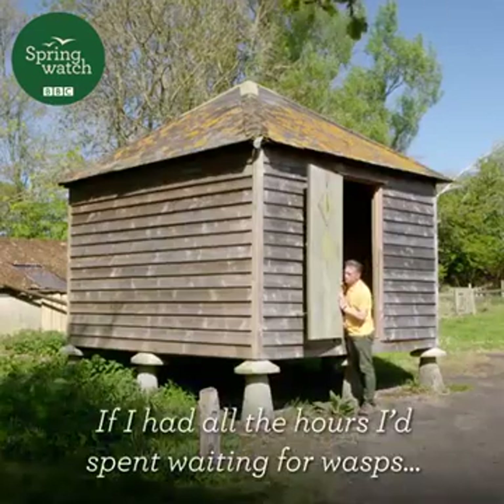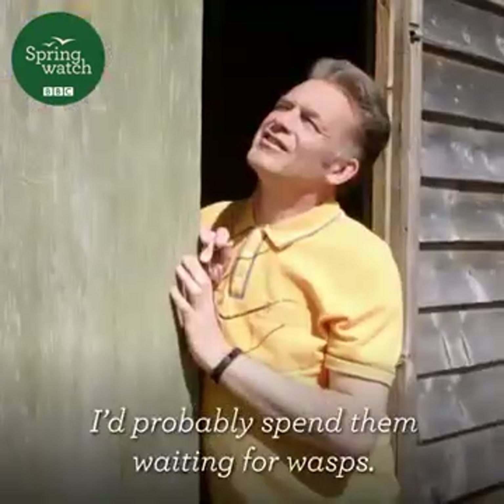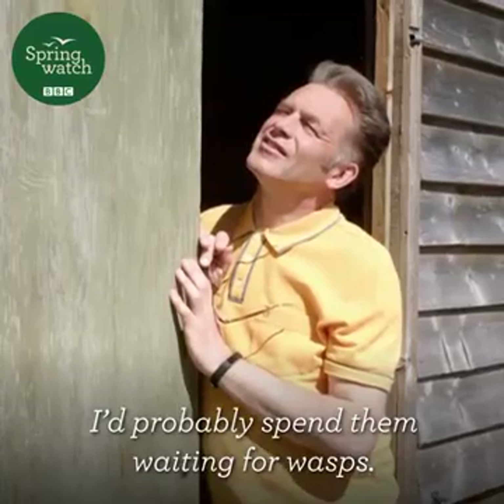If I had all the hours I'd spent waiting for wasps, I'd probably spend them waiting for wasps.